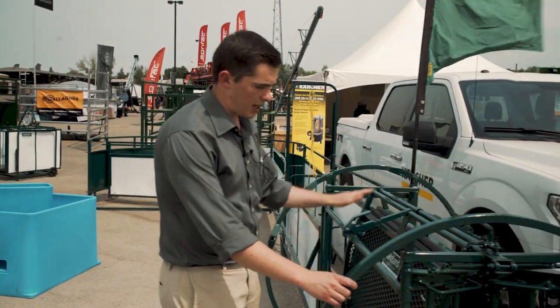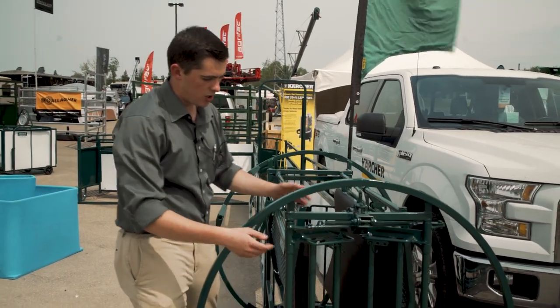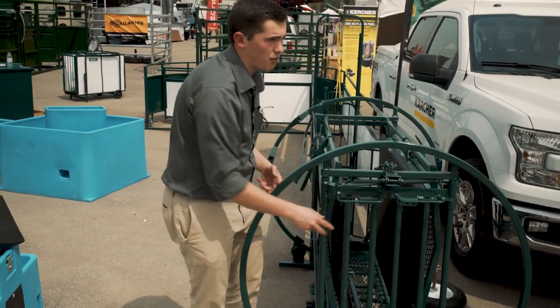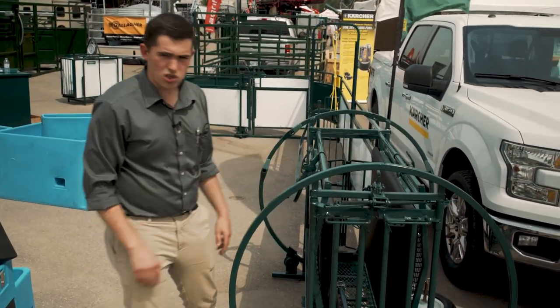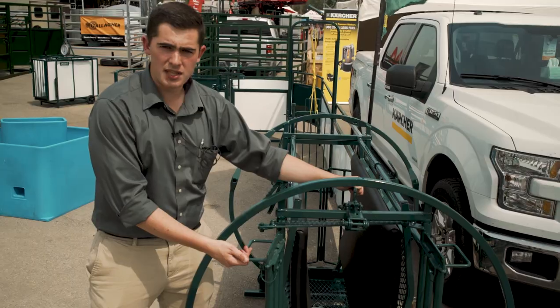This is what we call our deluxe spin trim chute. It's got the automatic style head gate so the animal — sheep and goat — runs in there and automatically catches, so you've got plenty of room to give neck injections and vaccinations. To release, you press that and the animal runs out the front.